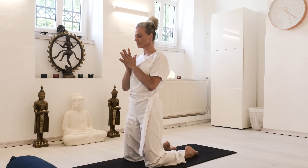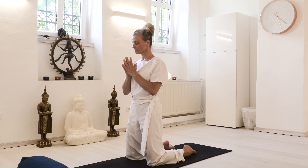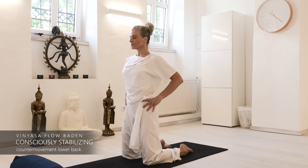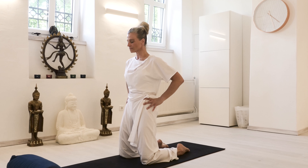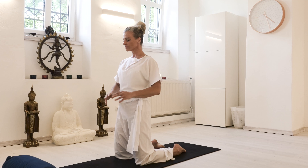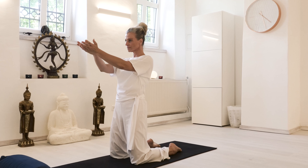Keep wide collarbones, come into namaste arms and hands, and place your hands on your hips. Make sure your pelvis is not tilting anteriorly, but you're keeping upright, as you did when sitting.